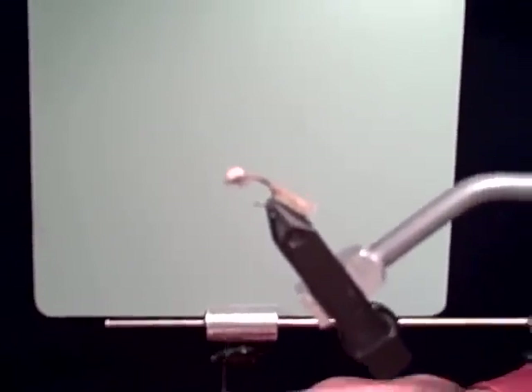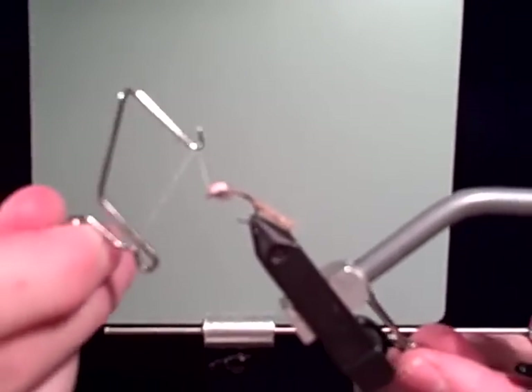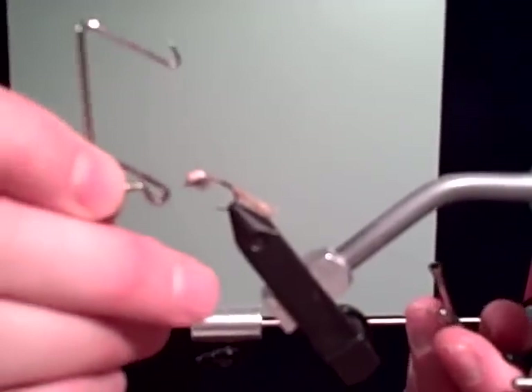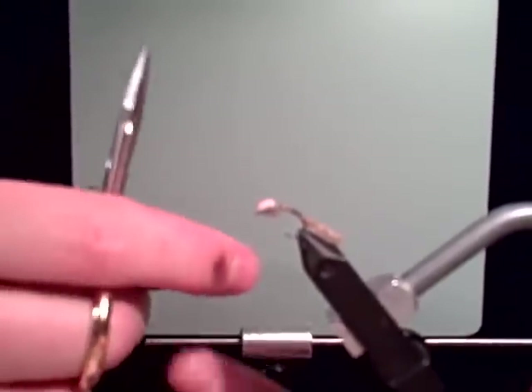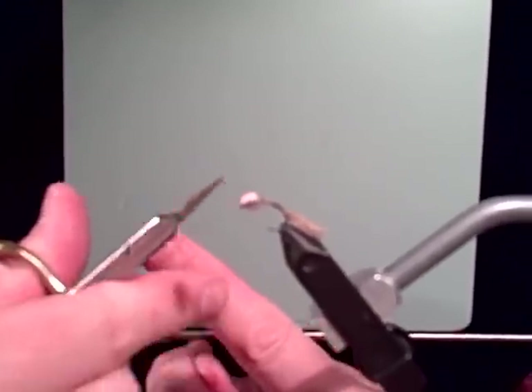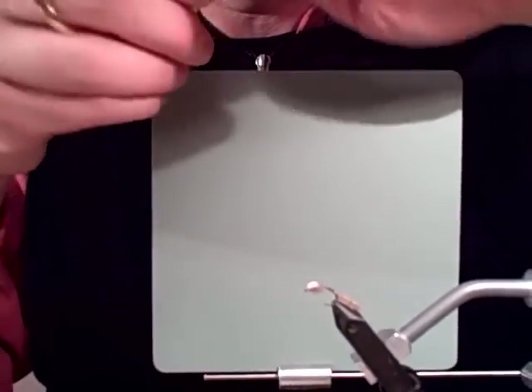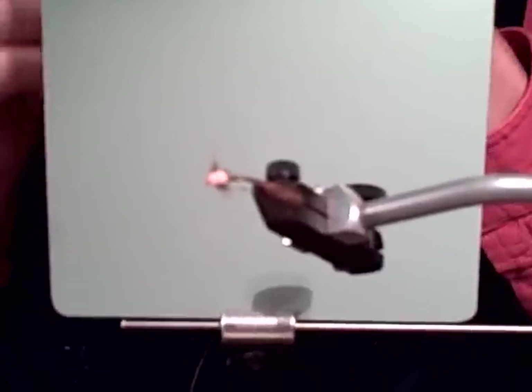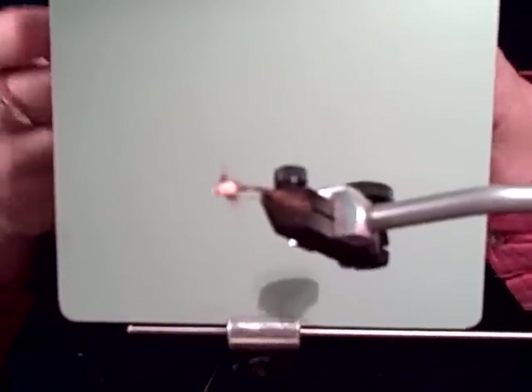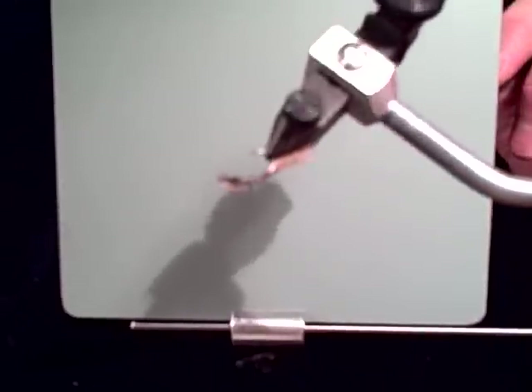Now let's whip finish — I have one final step after that. Listen to that thread tension — nice and tight. Last step: a neat little product called Watershed, just a waterproofing liquid. Put a drop on it and let it cure for 24 hours. It really makes these flies buoyant. You've got a real nice fishable Hendrickson Emerger — it could also work as a cripple or stillborn. The trout take it. It's visible, a nice flush pattern, not good for high fast water.